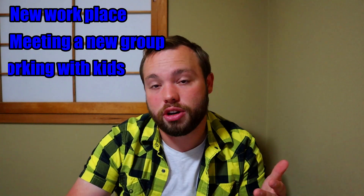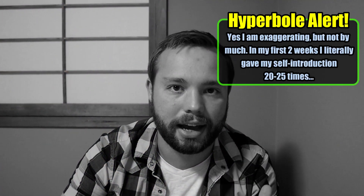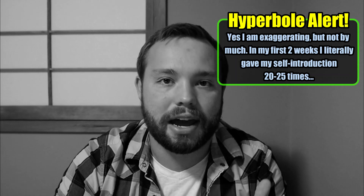Jiko Shoukai are a very important part of Japanese culture. Although you might feel awkward giving one, it's actually seen as kind of normal here in Japan. It's just such an ingrained part of the culture that everybody expects it. Whether you're going into a new workplace, meeting a new group of people, or working with kids like I am, you'll definitely want to learn this. I've already had to give it like 30 to 40 times in the first week and a half that I've been here.